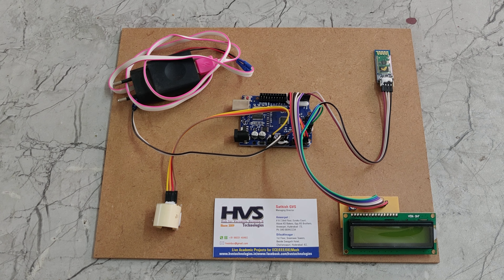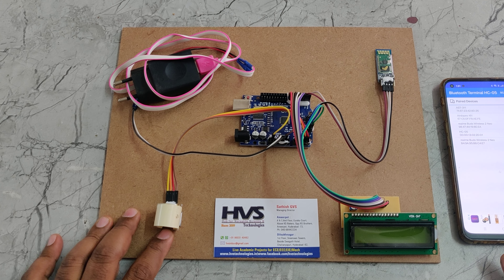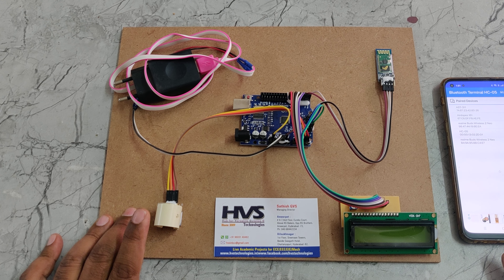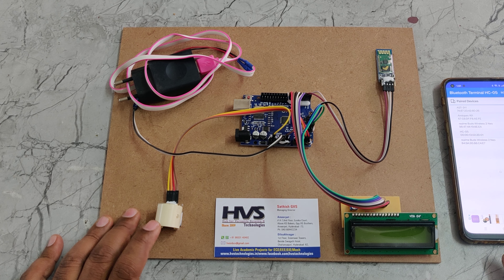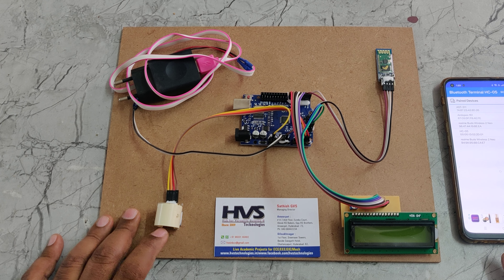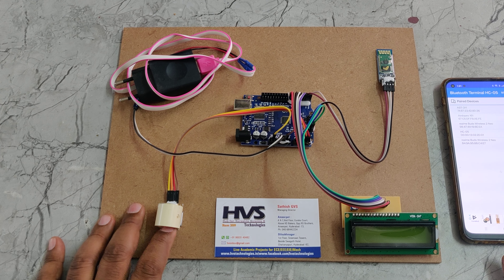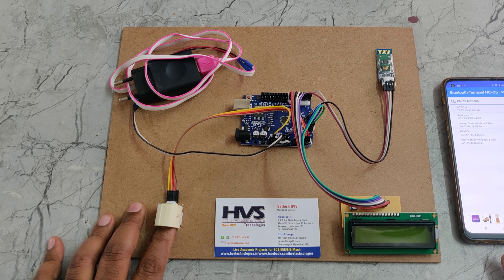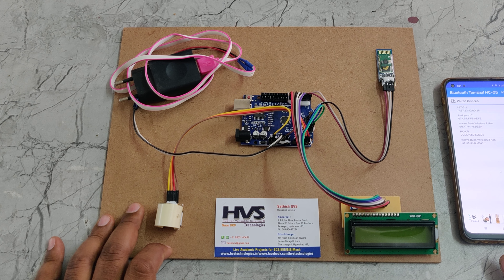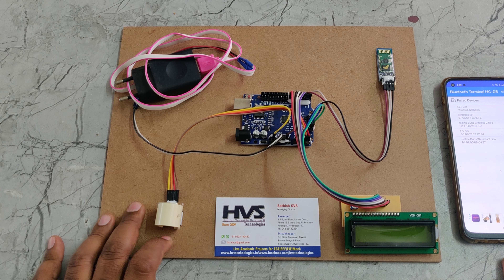We are mainly using an IR module along with a red LED and IR sensor, which is used to detect the finger. The IR sensor detects finger presence, and the red LED with photo diode measures blood density. We have already placed the threshold value of blood density for normal to high glucose level persons.